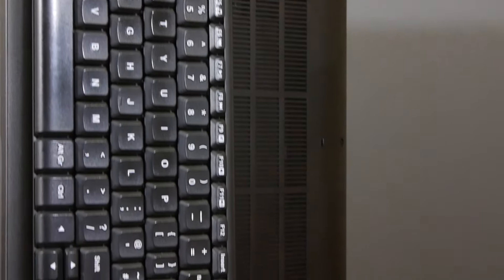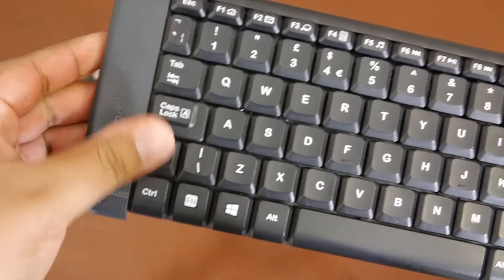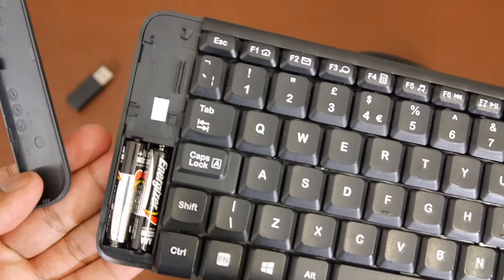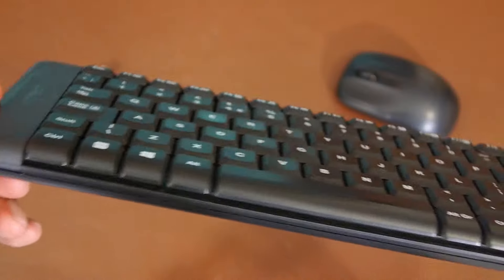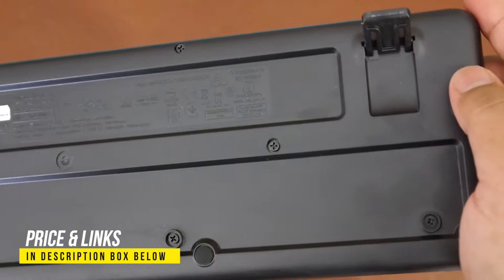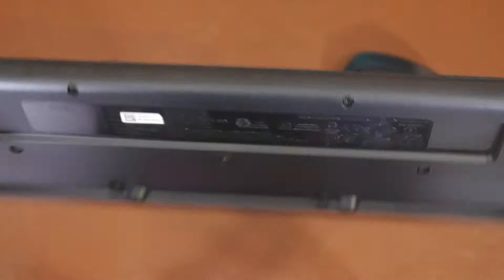Talking about the keyboard first — it has a slim profile and a small footprint. On the left hand side there is a cover that states Logitech; if you slide that down and pull it out you'll be exposed to two triple-A batteries. Unfortunately there is no physical on/off switch and no LED power indicator for both the keyboard and mouse. On the back of the keyboard there is a kickstand that raises it slightly higher — there are two options, without and with the kickstand. I personally use it with the kickstand because it's more ergonomic and feels better to type.